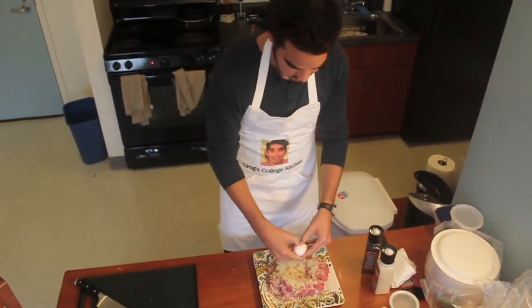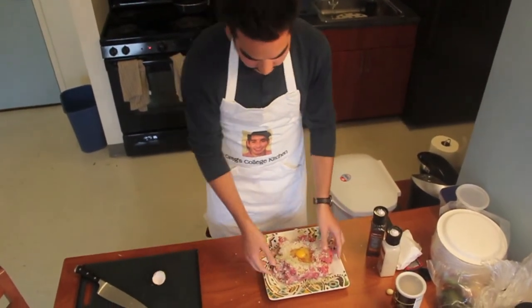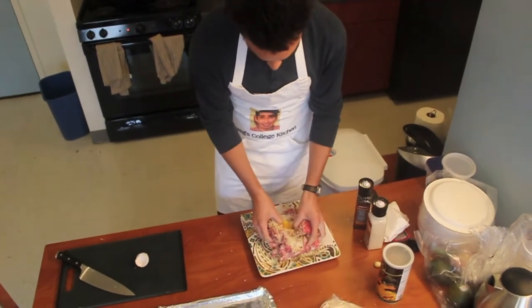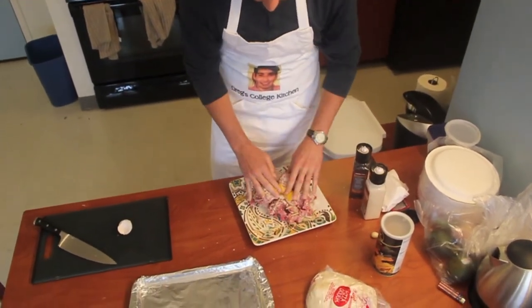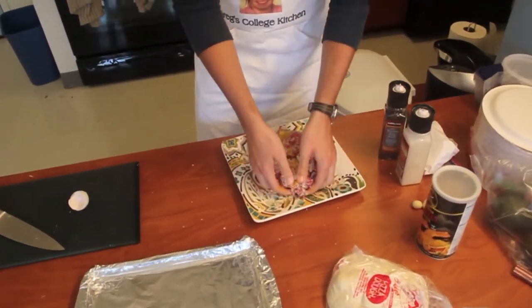Crack an egg, and then I'm just going to work this all together because the egg helps to bind the meatballs, which we're about to form after this.